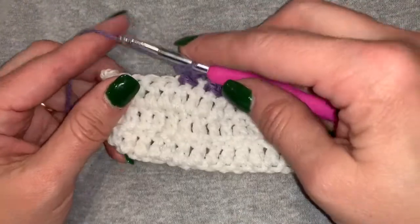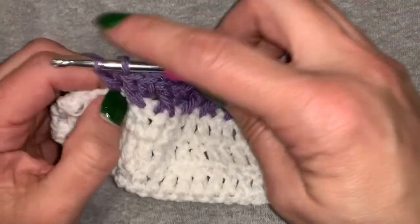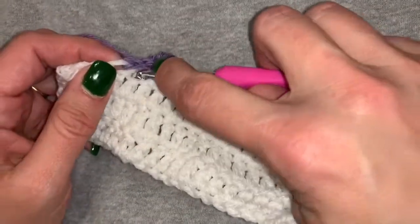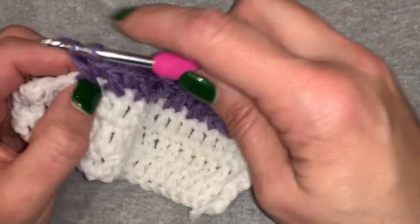So I'm going to show you another method. You're going to do a double crochet in that second stitch again. And then what you're going to do is you're going to go in through the front and do a double crochet as well. So you're in through the front, grab that yarn, pull it back through over that first double crochet and finish it out.